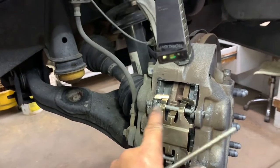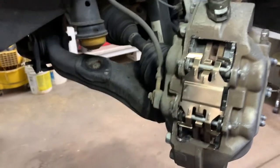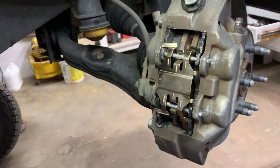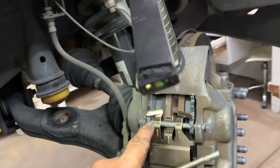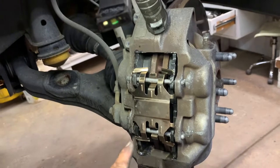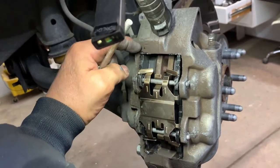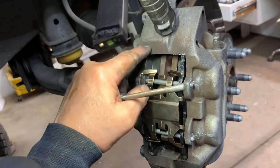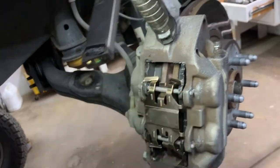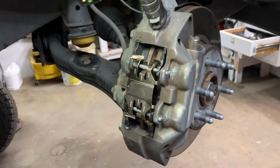If you had a problem with it coming apart — same thing I had — this pin was stuck in there and looked like it was cockeyed. That's because the pads need to be ground down on the upper part of the hole, and also on the pad where it wouldn't slide in and out of the caliper nicely. I had to grind down just a little bit on each of the sections of the pad.